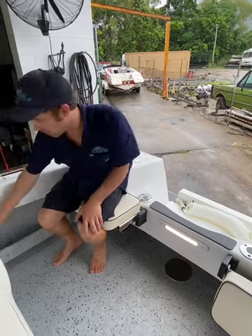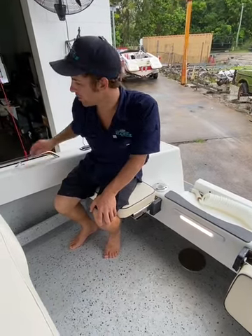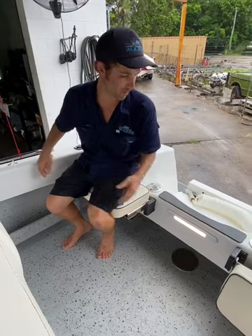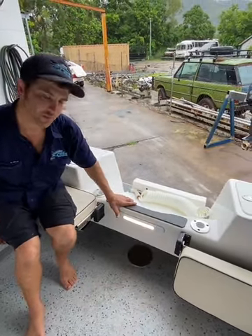Down the aft of the vessel we've got our side pockets with integrated horizontal rod storage, grab handles for the kids on the side here, and three rod holders up either side of the boat. Coming over the centre we've got our courtesy lights with integrated switching.